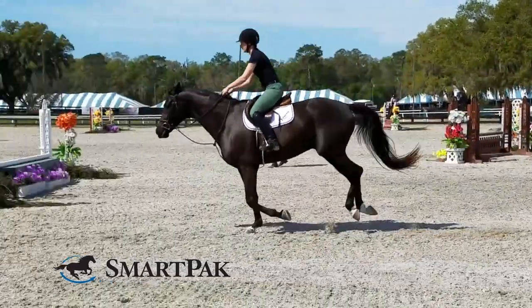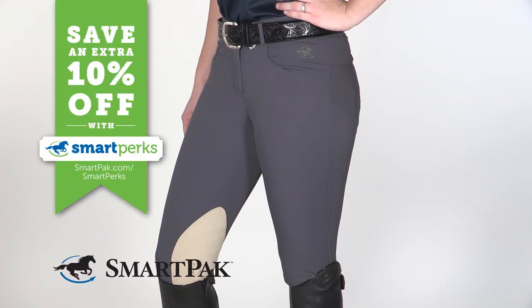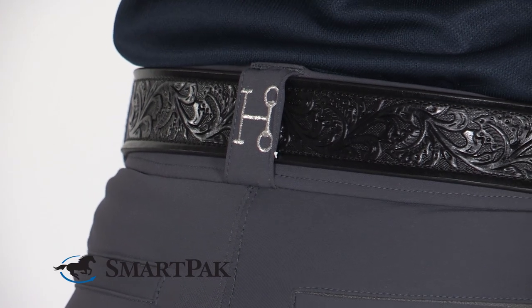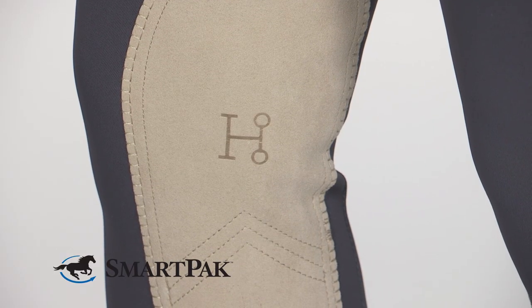These breeches also provide a really flattering fit. I love riding in them for lessons or schooling around at horse shows, and I've also gotten lots of compliments on them. Another thing I love about these breeches is the subtle Hadley branding on the back belt loop and imprinted on the knee patch — it just gives a really classy look.